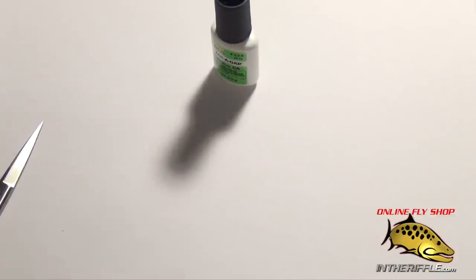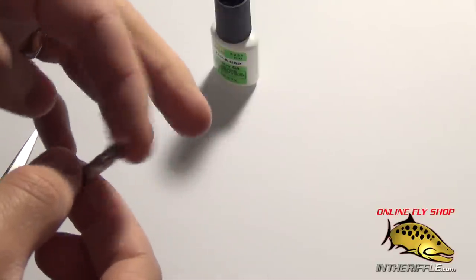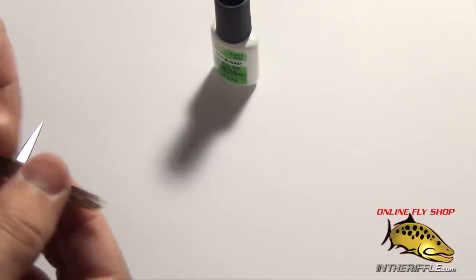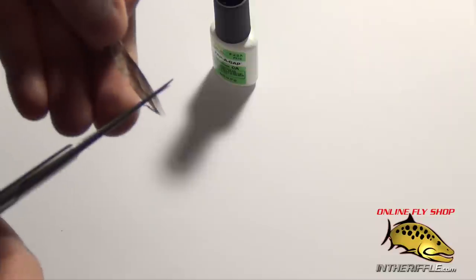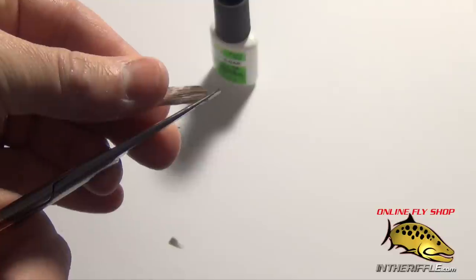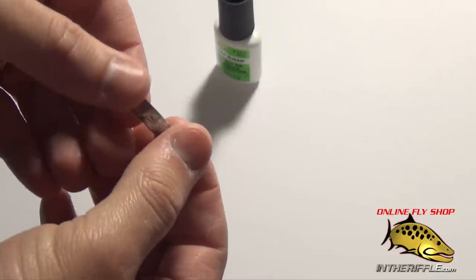Then simply let that dry and you'll have yourself a little wing. Once you have your wing made it's a little more durable — it still has flex to it as long as you just use a little bit of super glue. It is a little more rigid. The next thing is to taper the wing: I'll make a blunt cut and then cut little notches on the sides, giving it the shape of a hopper wing.